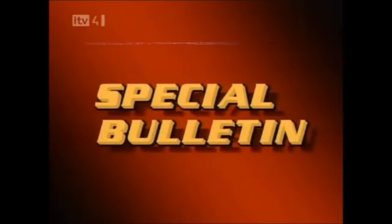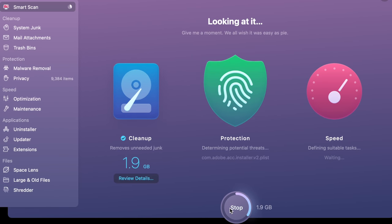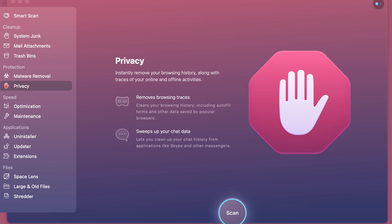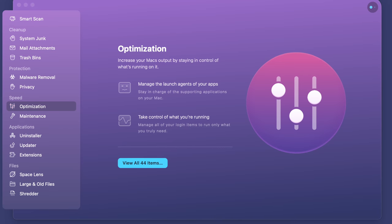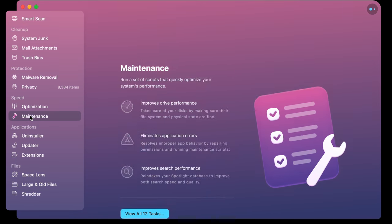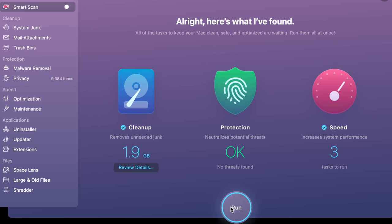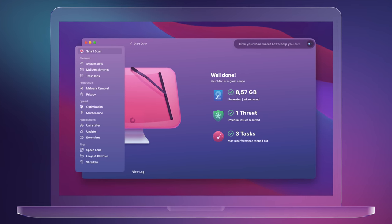This video is sponsored by CleanMyMac. It's an all-in-one application that helps keep your Mac running at its best. It's packed with features including malware removal and privacy scanning, which lets you know which apps have access to your camera and microphone at all times. If your Mac is running sluggish, CleanMyMac can help with speed by running optimization or maintenance features. The Smart Scan feature will clean up junk files, optimize system performance, and scan for malware in seconds with a single click. For a free 30-day trial, hit the link in the description.